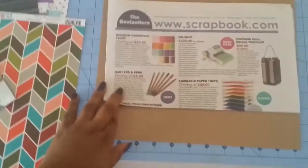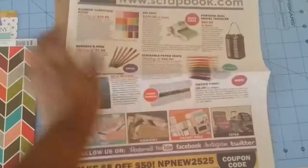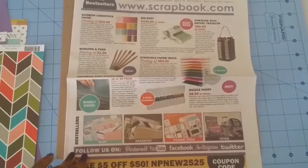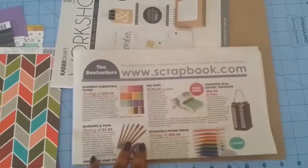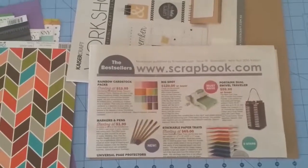And of course, as you saw earlier, there's also a little newspaper magazine thingy. Okay, so that was just a quick little video on the scrapbook.com kit for the winter. I hope you all have a great day, bye!